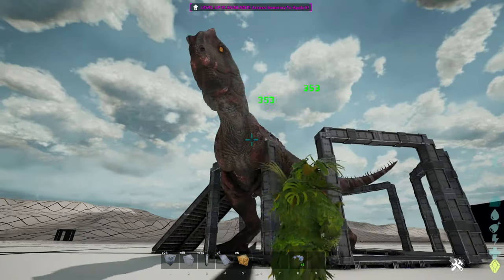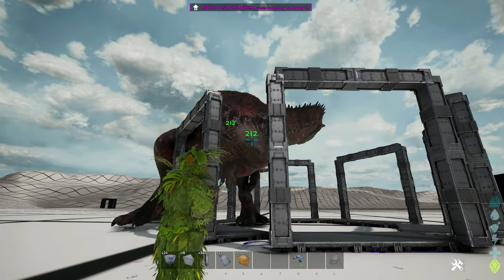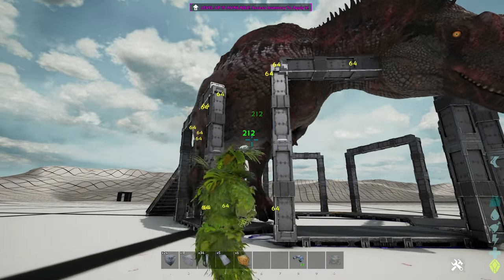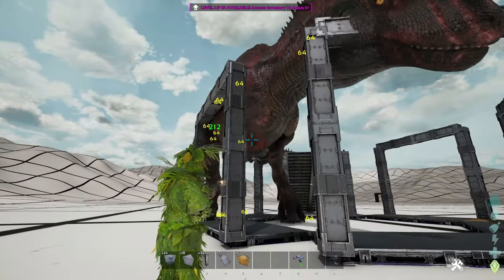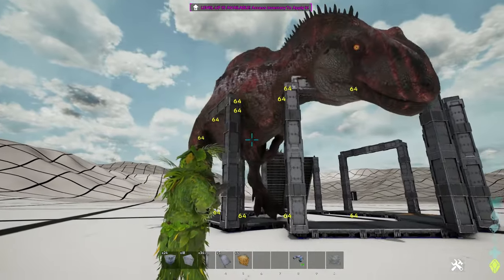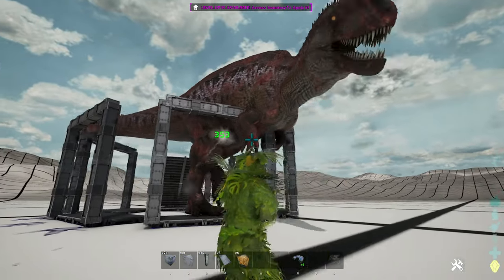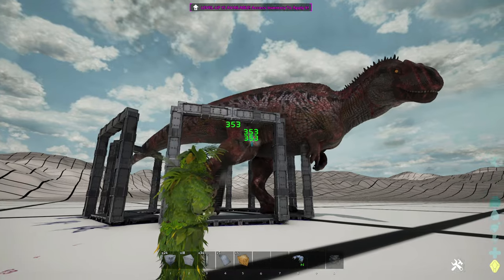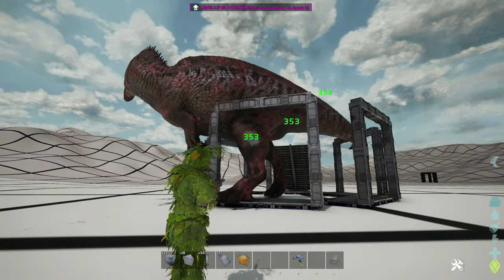One major reason why the trap is large and not simply metal dinosaur gates arranged with bear traps is that the acro can damage metal during taming. And with multiple pillars, the damage is distributed through multiple structures, as opposed to the few dino gates. You can move him around so he's not damaging a single point. The trap lasts much longer if the taming process is exceptionally difficult.